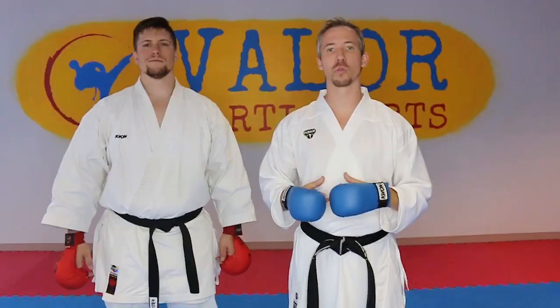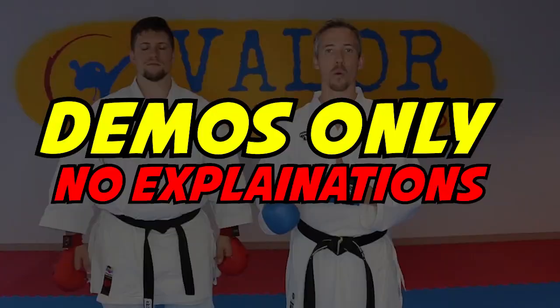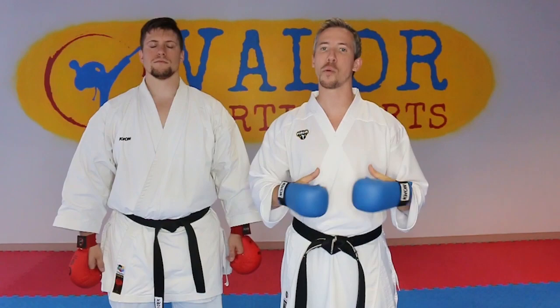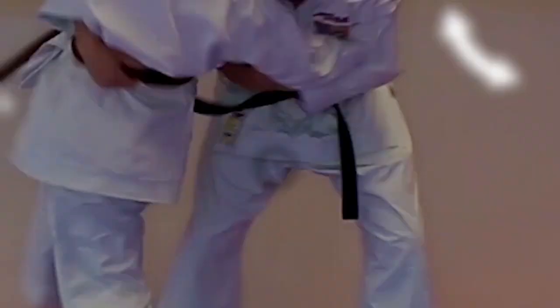Hey, what's up team? Nick from the Karate Playbook here, and today I'm joined by my friend Jamie. We're gonna give you five really simple combinations where we're actually gonna move the opponent's hand out of the way to create an opening, rather than having to fake and try to pull out an opening. We're actually gonna create it almost by force.